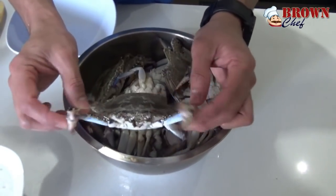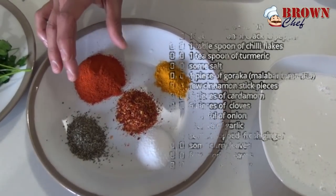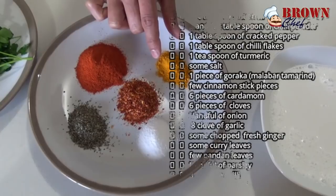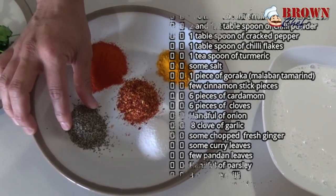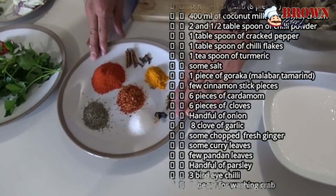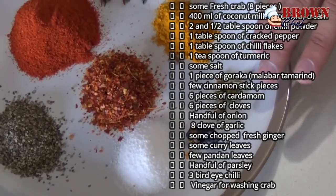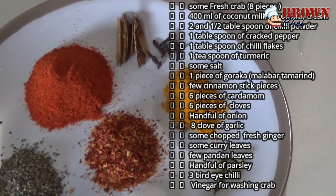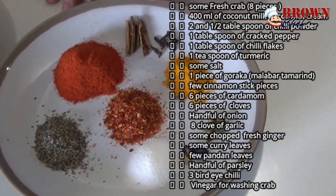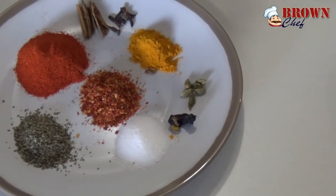We have fresh crab. We have 400 ml of coconut milk, 2.5 tablespoons of chili powder, 1 tablespoon of chili flakes, 1 teaspoon of turmeric, 1 tablespoon of cracked pepper, and some salt. We have some goraka — this is Malabar tamarind, authentic for Sri Lankan spices. And we have cardamom, some cloves, and cinnamon stick. These 4 ingredients are optional. If you can't find them, that's fine — you can still use the turmeric, chili, pepper, chili flakes, and salt. That would be enough.